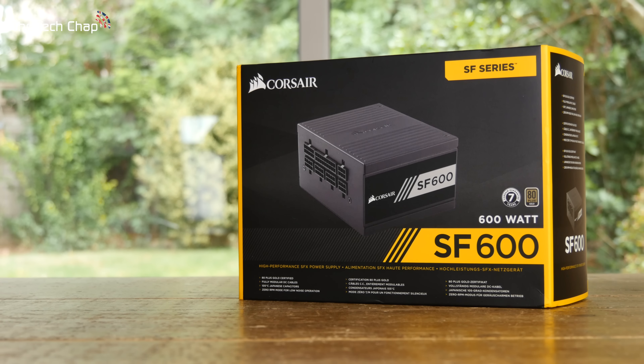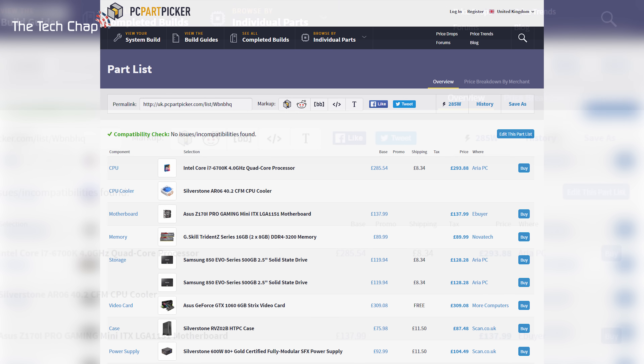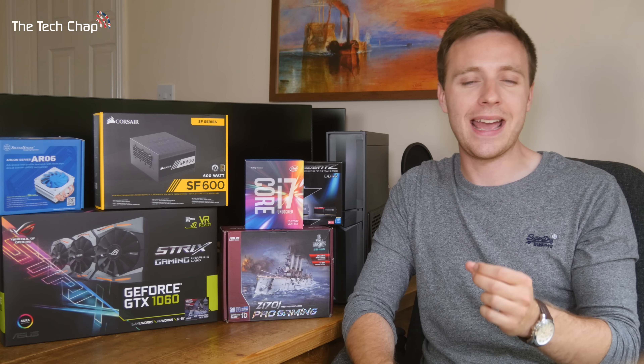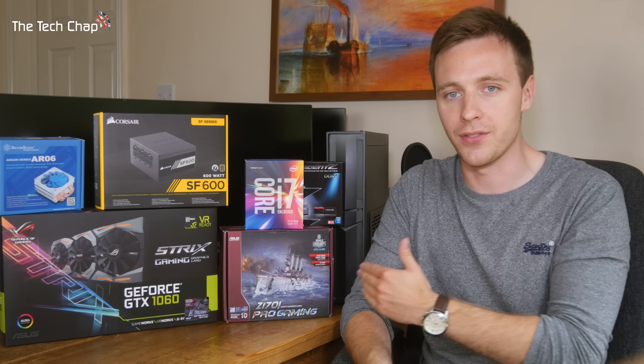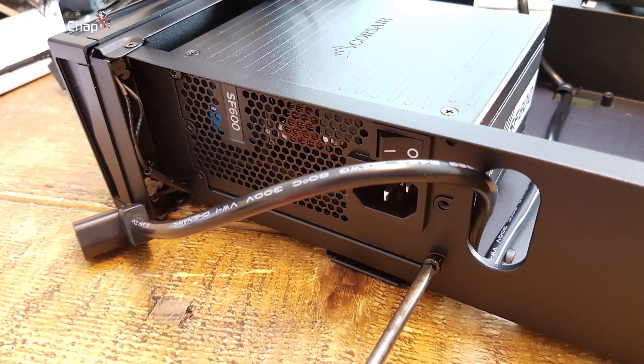As for the power supply, I'm using the Corsair SF600, so I've got 600 watts to play with — but how much power you need depends on what components you use. PC Part Picker is a great tool for adding all your components together and seeing what the power requirement would be. Importantly for these small PCs, you need to get an SF or SFX power supply, which stands for small form factor — standard power supplies simply won't fit. Also try to avoid SFX PSUs with a fan smaller than 90 millimeters, like 60 millimeters, as larger fans don't have to spin as fast and are therefore quieter, which is quite important if you have your PC in your living room or on your desk.